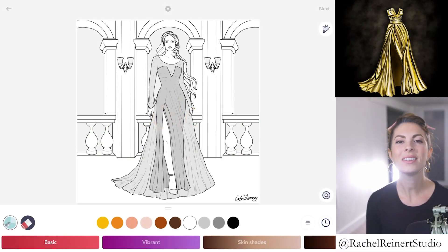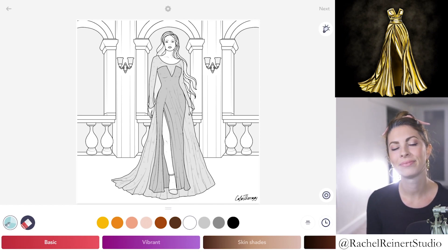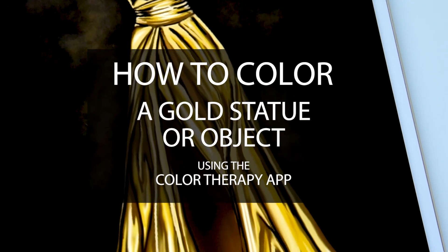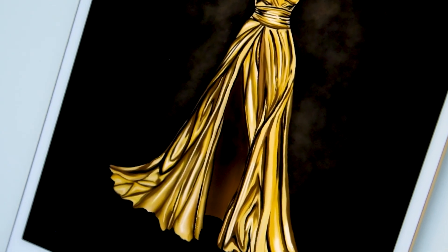Hi everyone, it's Rachel. In this tutorial, I'll show you how to turn anything into a gold statue using the Color Therapy app. This lesson is a really fun way to color dresses or turn anything into shiny gold. It works really well with folds and drapery. If you'd like to follow along, find this image under Fashion, Star Fashion.